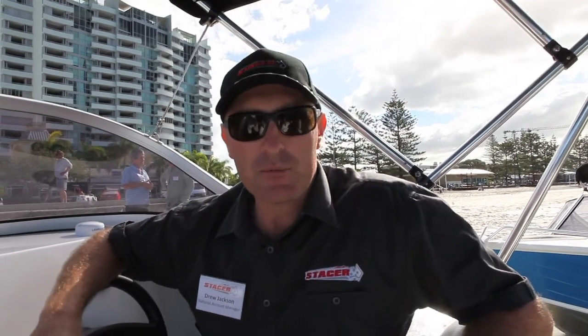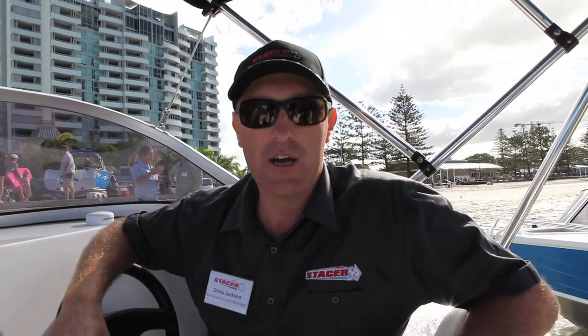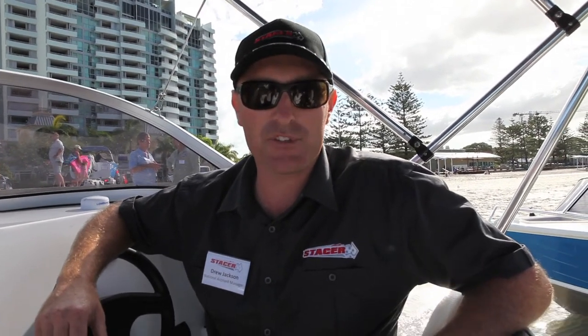G'day guys, my name is Drew Jackson, I'm the Stacer Account Manager. We're here today to launch our new 2014 model range. We've just been testing today here on the Gold Coast our range of runabouts and bow riders, but we're here today to focus on our fishing style boats.